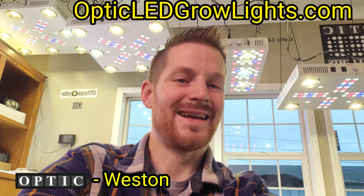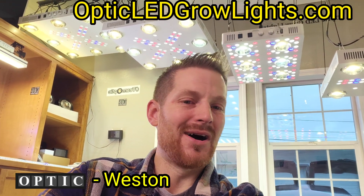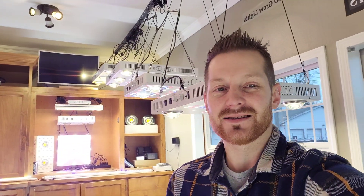This video is brought to you by the National Anthem. Hey guys, how's it going? Thanks for dropping by — Weston here with OpticLEDGrowLights.com. We are down here in the showroom and I'm going to show you guys around. We're going to take a look at a couple really cool new lights. Let's make it a great day today — cheers, spark one up, let's nerd out on some LED tech.